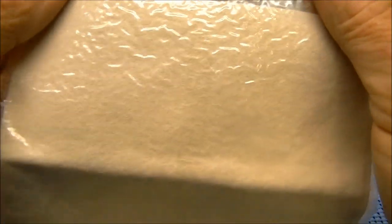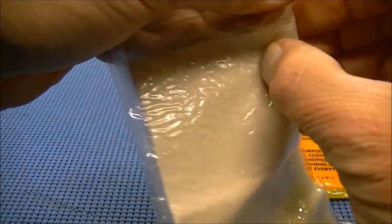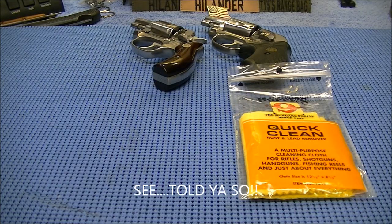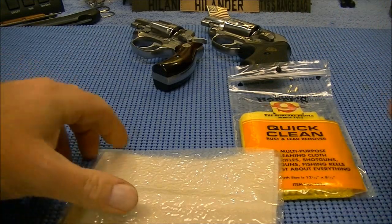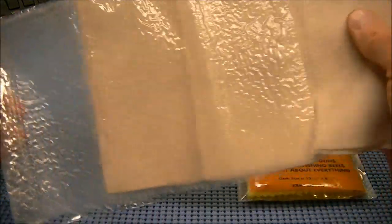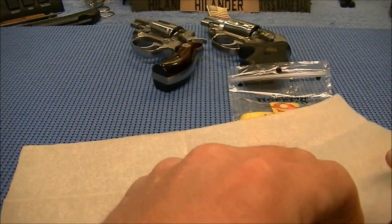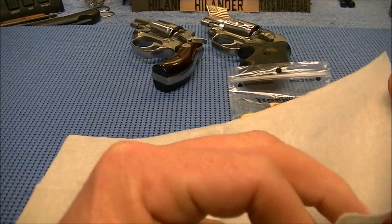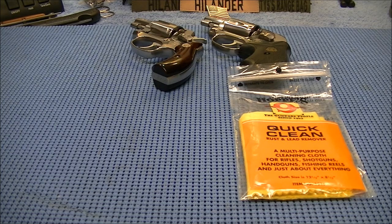The Hoppes — like I said, I did take it out, I did try it on the gun, and that thing didn't work worth a crud. It did not feel like it did anything. I may have to cut this open. This thing here almost feels like a chamois. It feels like it actually has something in it, whereas the Hoppes virtually feels just like a dry cloth.